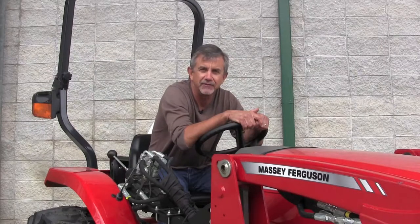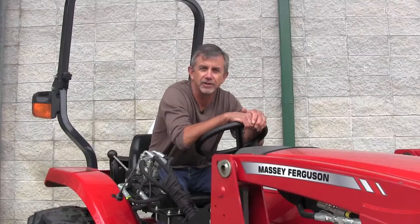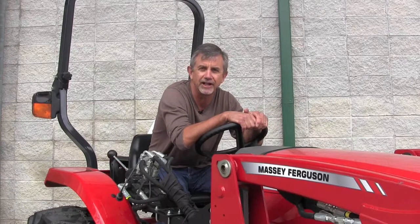Hey, this is Mike with Matros. If you've just purchased one of these new Massey compact tractors, you've got a great new product. We're going to talk today about the controls on this product so when you get it home and get ready to put it to work, you'll know what you're looking at and how to engage the different controls.